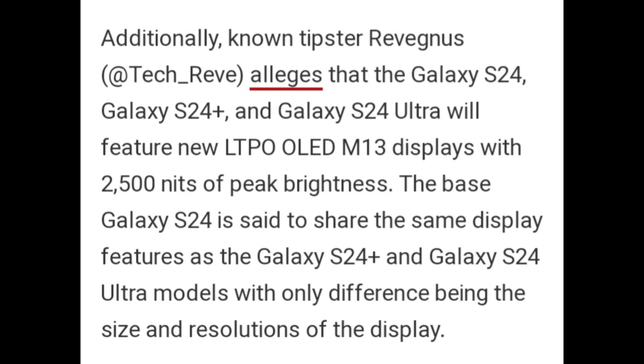Additionally, known tipster Revengers alleges that the Galaxy S24, Galaxy S24 Plus, and Galaxy S24 Ultra will feature a new LTPO LED M13 display with 2500 nits of peak brightness. The base Galaxy S24 is said to share the same display as the Ultra models, with the only difference being the size and resolution of the display.